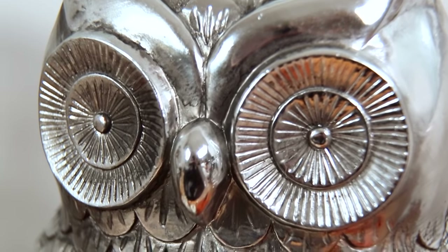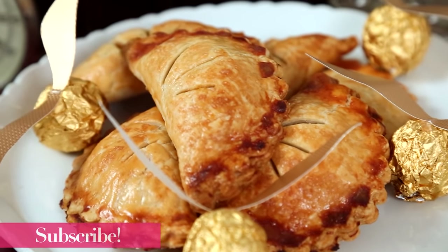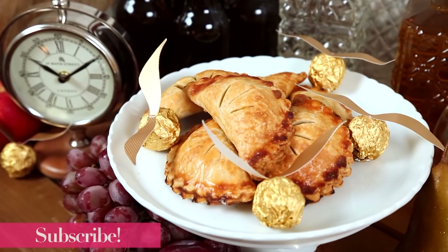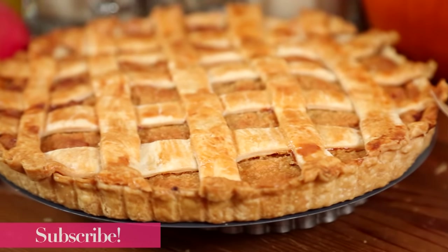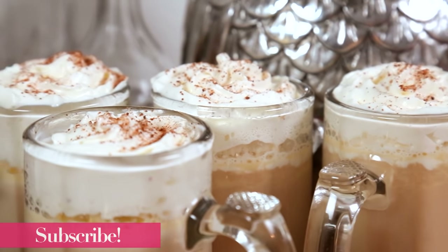Hi my lovelies! You might not know this about me but over the last few months I finally committed to reading the Harry Potter books. I had already seen all the movies but I never read the books, and of course they were just as magical as I thought they would be. So today I was totally inspired to create a little Harry Potter feast for you. We are going to be making some pumpkin pasties — obviously a staple on the Hogwarts Express — Harry's favorite treat, a treacle tart, and finally some warm and cozy hot butterbeer. All of these tasty treats come together with a mere flick of a wand. They're super simple to make and of course super delicious.